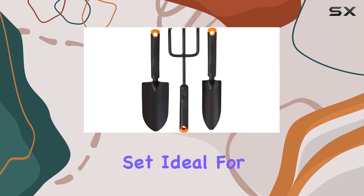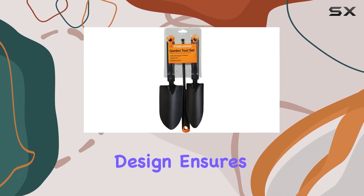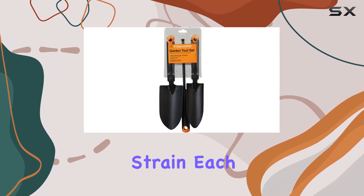The cultivator rounds out the set, ideal for loosening soil and removing weeds. Its robust design ensures it can handle tough soil conditions, while the lightweight construction minimizes hand strain.